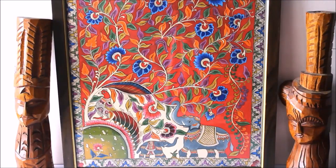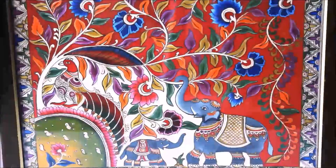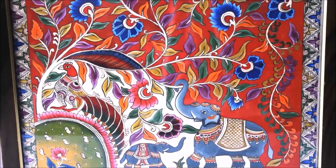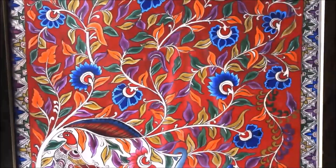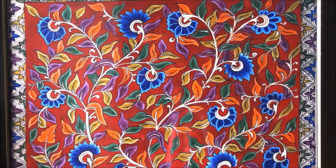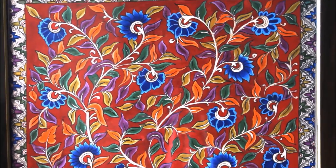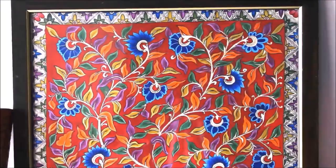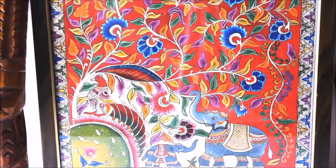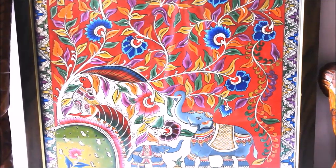This is how beautiful our Kalamkari painting looks when it is finally completed. Let me show you a close-up view. You can clearly see the detailing parts we have done in the peacock — how beautiful and elegant it looks. Moving upwards, you can see the shrub climbing upwards with the beautiful blue flowers with the red center and multicolor leaves. When framing, you don't need to give any kind of varnish; you can simply frame it with a simple wooden brown frame with a single gold line.